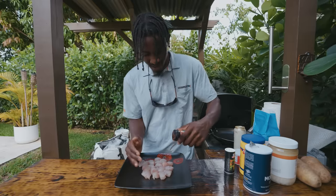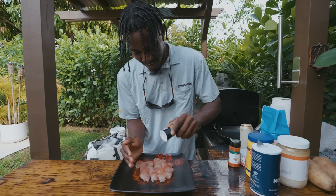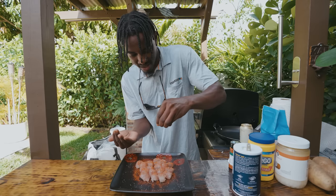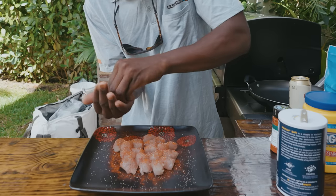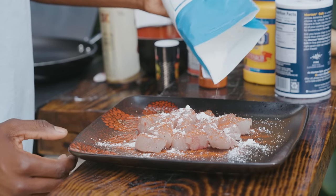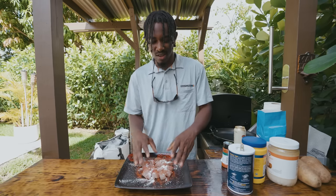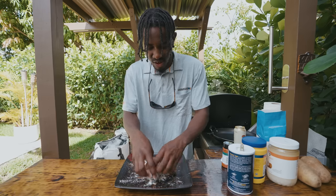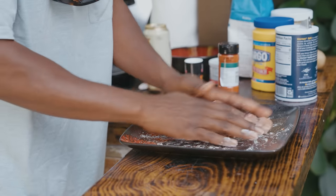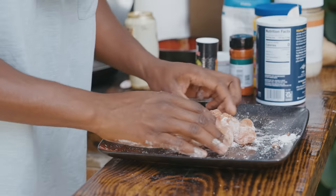We're going to lightly season them and then dust them with flour so we can dredge them. Starting with paprika — just a light coat, don't want to go too heavy. Then black pepper, then salt. Now we're going to come in with our all-purpose flour, getting that everywhere to completely dry the nuggets so the batter sticks well when we dredge them. Just mix them all around, making sure they're fully coated.